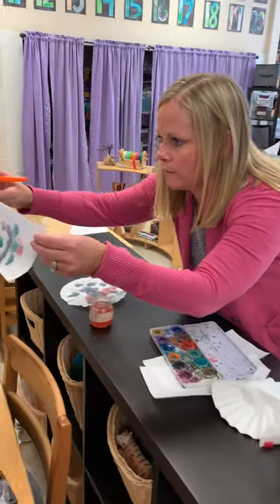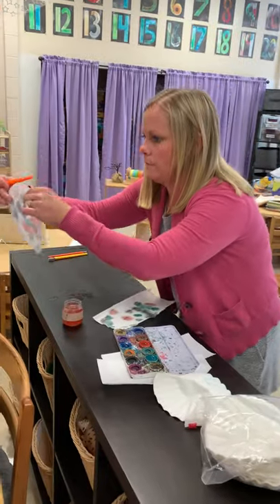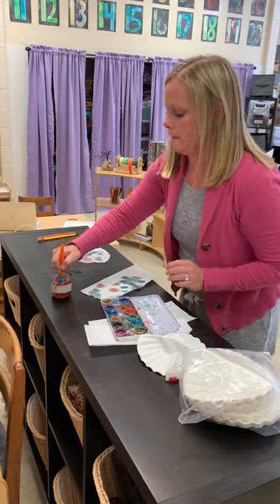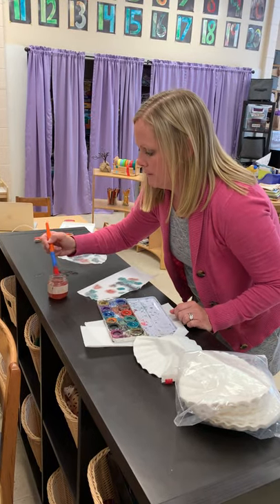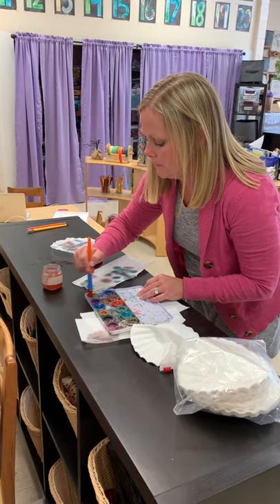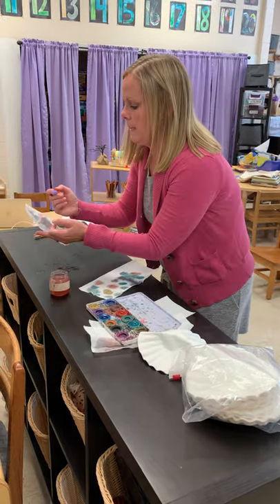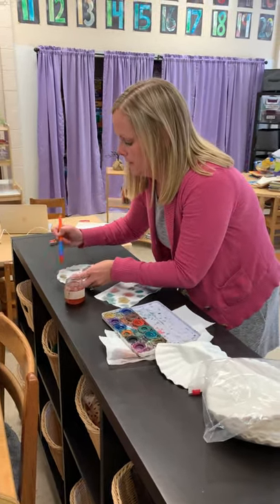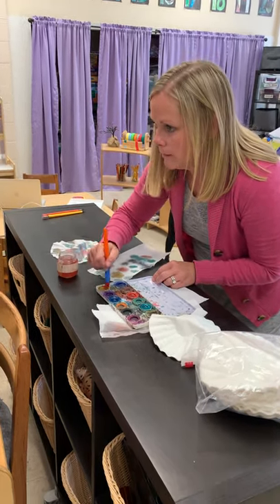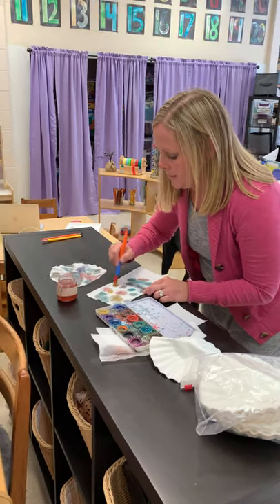So my paper towel is starting to get kind of colorful. Is yours getting colorful? And so is my coffee filter — it's getting colorful. I'm going to pick a different color; let me clean my brush again. I'm going to pick something brighter — I'm going to pick yellow. And when I dip it on there, it makes a yellow color. How is yours going? Is it working? Give me a thumbs up if it's working for you. Lots of different colors!